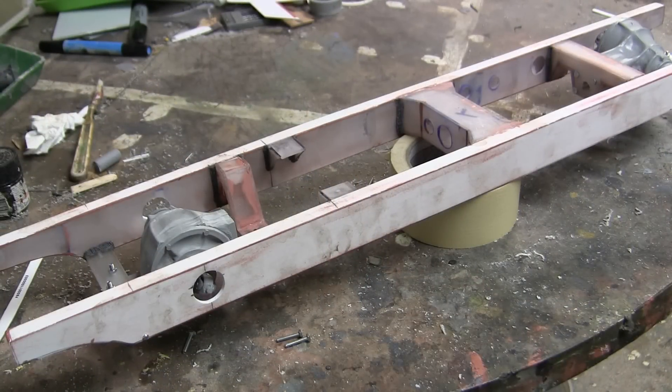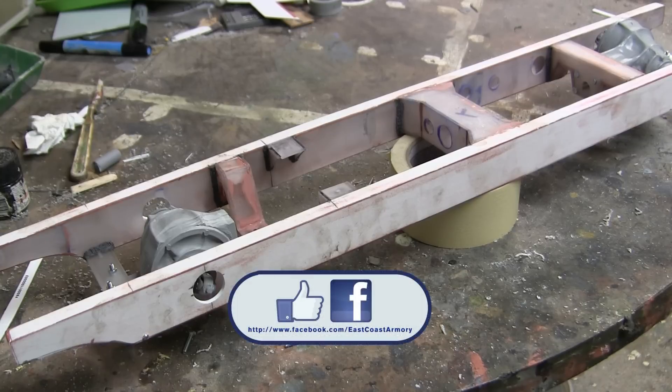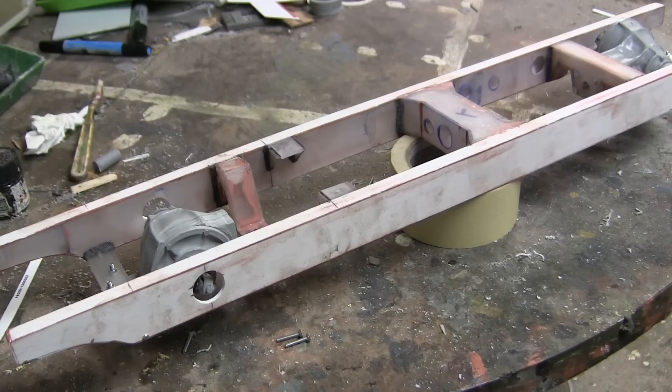And that concludes this video update for this 1/6 scale German 222 armored car. Stay tuned for more progress on this model as well as more detailed components. Don't forget to stop by and like us on Facebook, and don't forget to check out EastCoastArmory.com for more 1/6 scale tank builds as well as 1/6 scale detail components. Thank you.